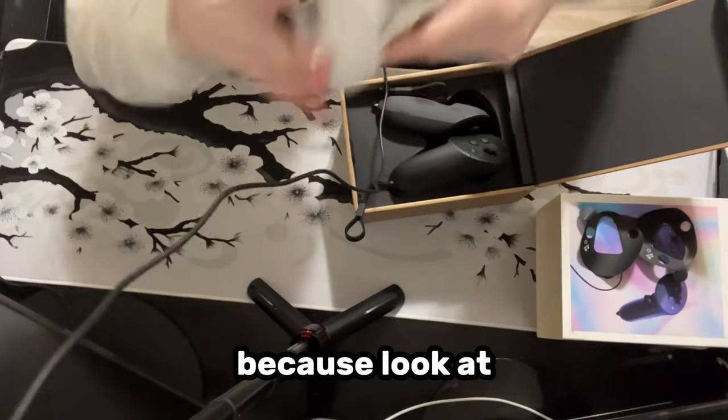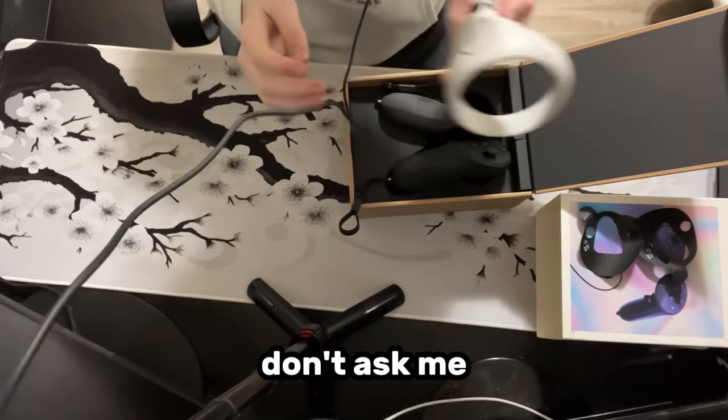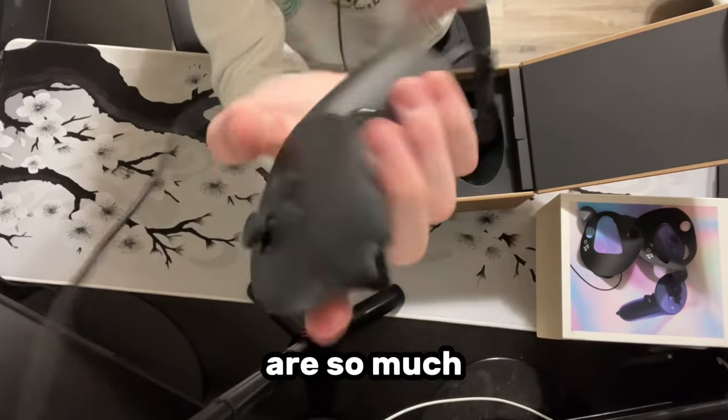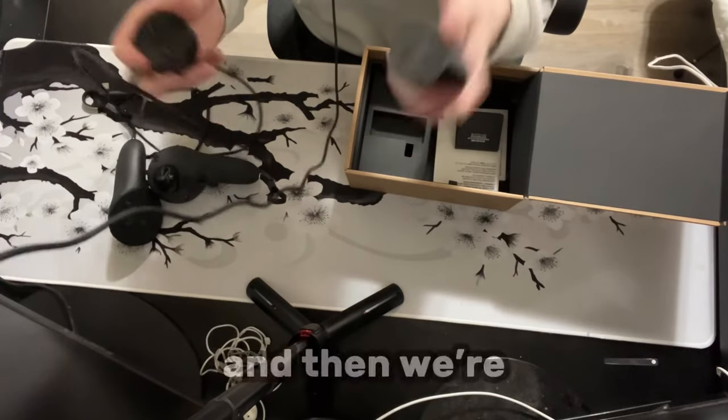I needed this so much because look at these old controllers — what is this? Don't ask me how they got like this because I don't even know. These new ones are so much nicer. I'm going to plug them in, let them charge, and then we're going to test them out in game.